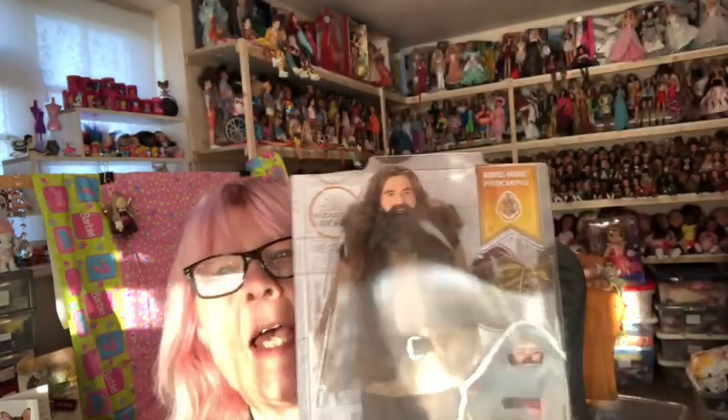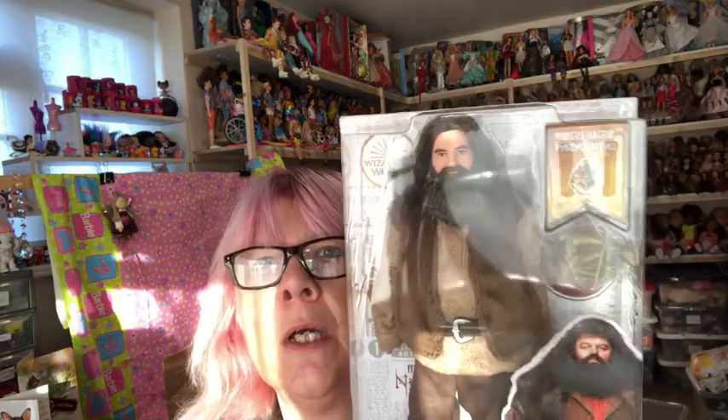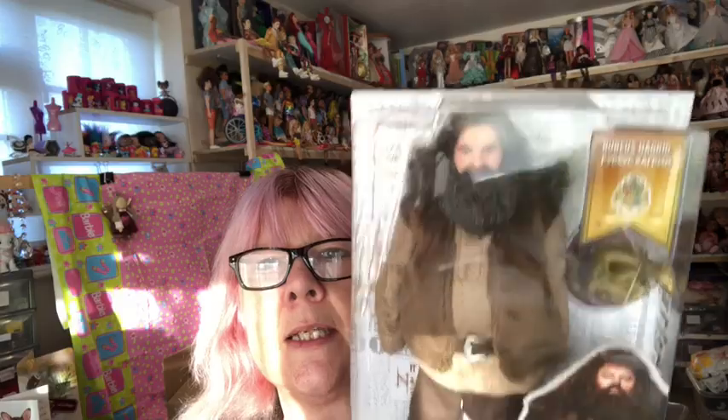I've had a request from my lovely friend Karen to open my Hagrid — Harry Potter Hagrid doll — so that's what I'm going to be doing in this video. I got him last week from Smith's Toy Superstore. He was £19.99 but I've been waiting for him to come out.